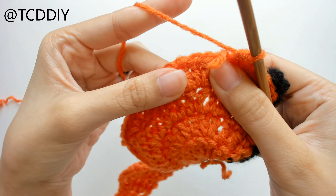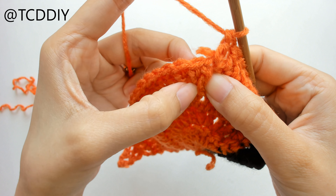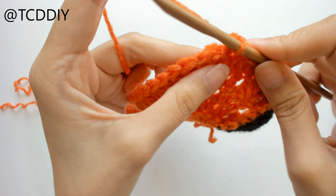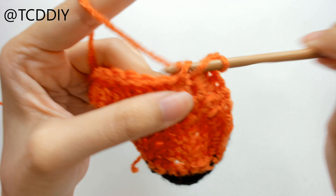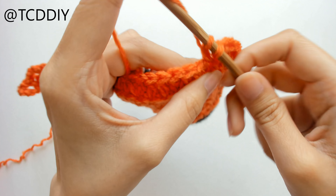We're going to do another row of increases. We'll slip stitch up the next two, flip our work. These increases aren't going to be two into every loop — it's going to be an increase into every other loop. So prepare for a double crochet.